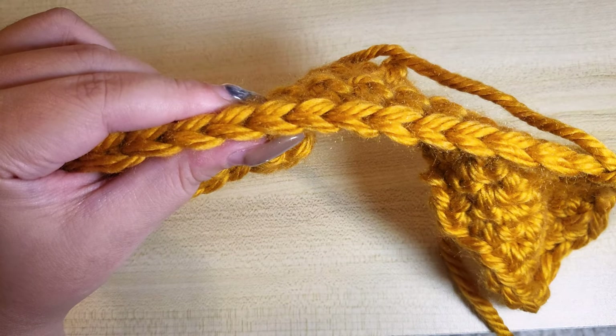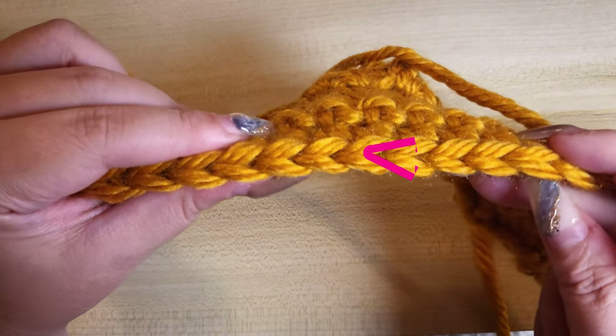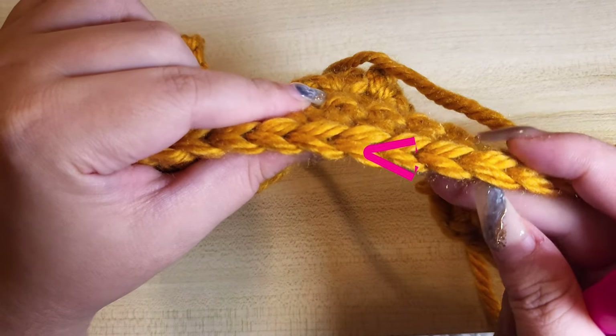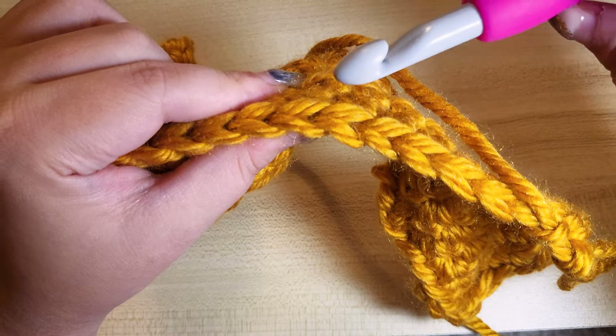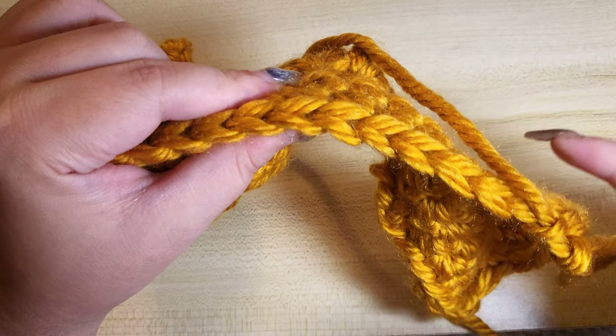In crochet, when you look at your stitches from the top, you can see V shapes forming. The front stitch closest to you is the front loop stitch. The back stitch furthest away from you is the back loop stitch.